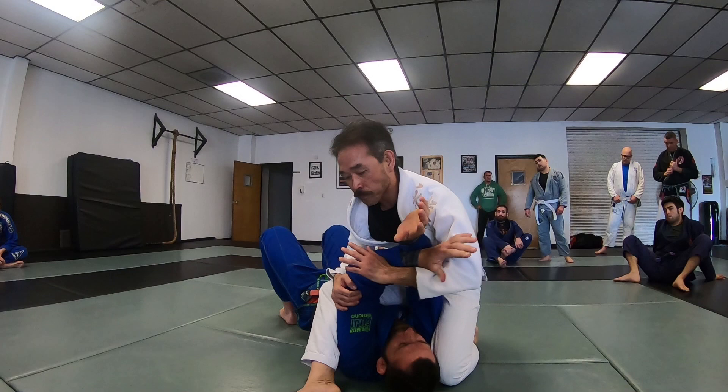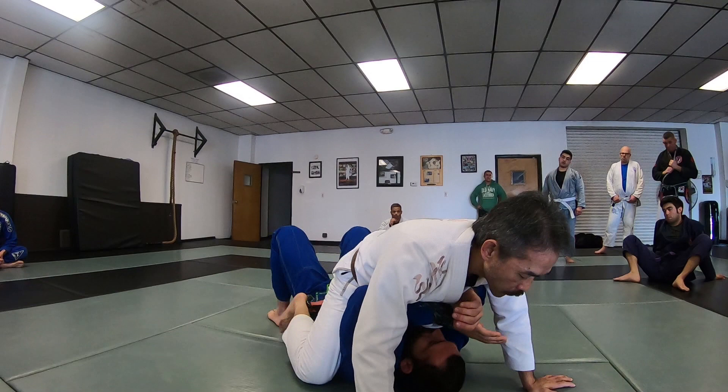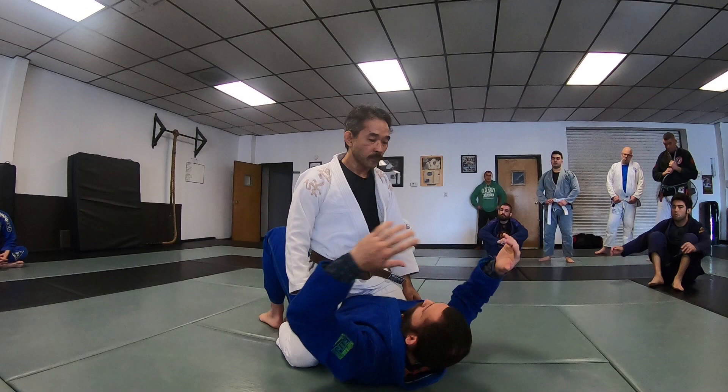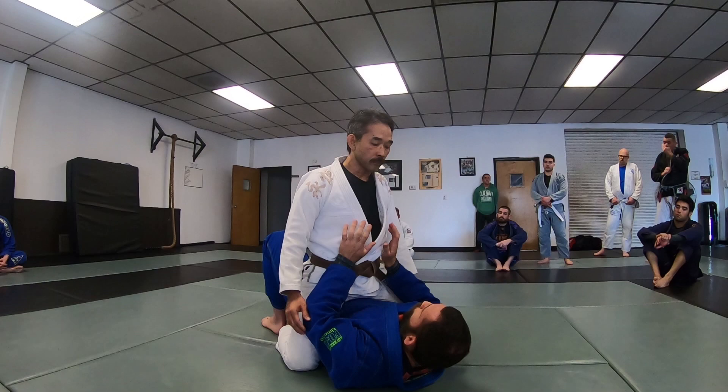Anytime you're allowed to get in a high mount, you lose the use of your hips. I can bridge as much as I want but I'm not going to move weight. So one option — if they keep a posture position — I need to bring his weight forward to take pressure off the hips. I want grips inside the belt, and when you bridge, think about trying to dump them over the head.